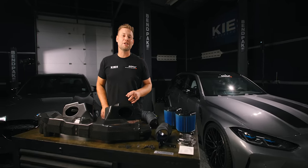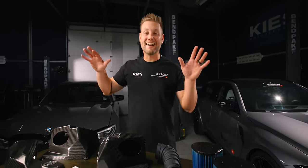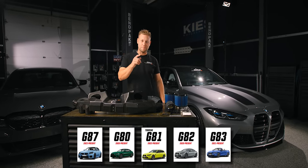Hey, this is Brian. Thanks for watching. In today's video, I'm going to show you step-by-step how to install Dynan's brand new carbon fiber intake for the S58-powered M2, M3, and M4.